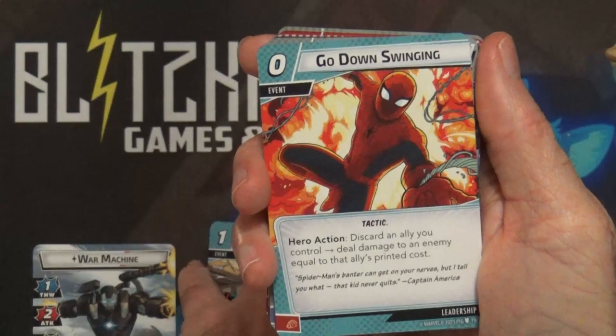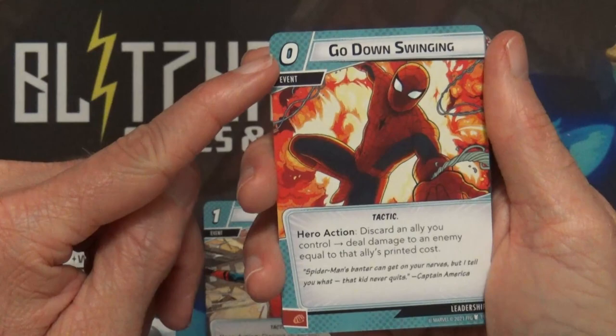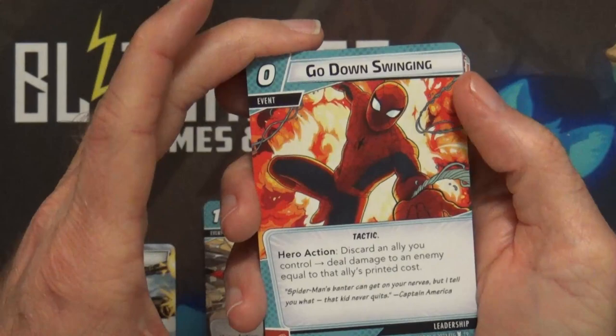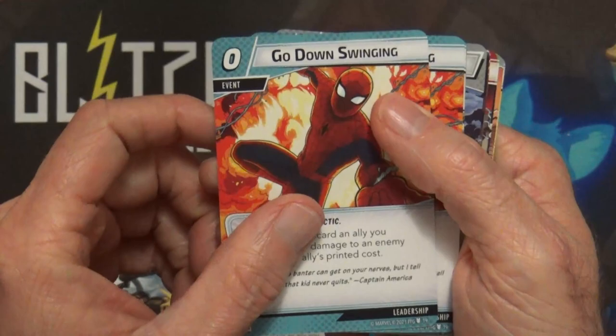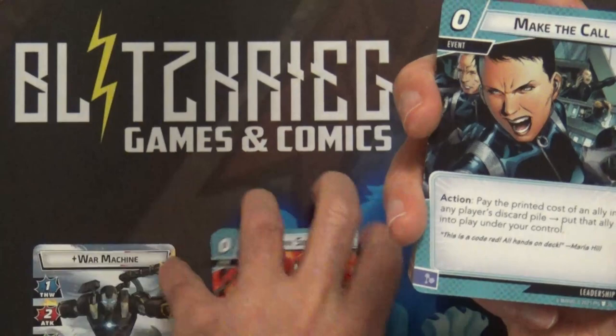Go Down Swinging: zero cost - discard an ally you control and deal damage to an enemy equal to that ally's printed cost. Same concept as Save the Day but it's zero cost, so I actually like this one a lot since I do play with several high-cost allies. If it's that last final one just to take out a villain - and that is new too.